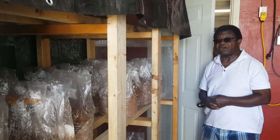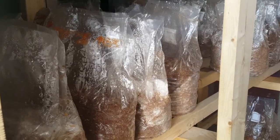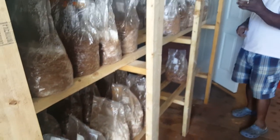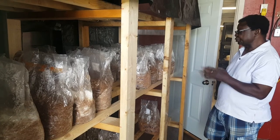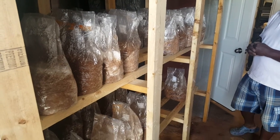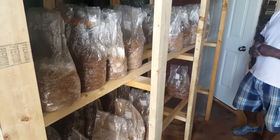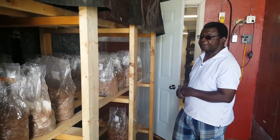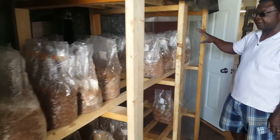Here we cultivate our mushrooms. We inoculate inside — everything is made here on our property. We inoculate inside and then we bring them here for the incubation period of over two weeks. After inoculation and the incubation period, we take them to the fruiting chamber, which is behind me here. On this side we have oyster mushrooms and on this side we have some shiitake.